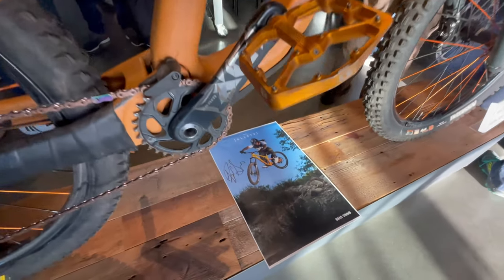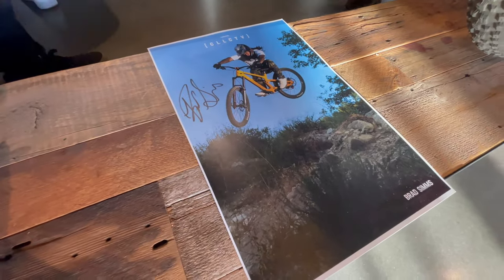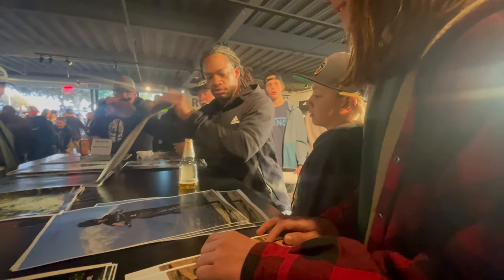Brad Sims' Canyon Torque is an awesome build. He was cool to talk to, and he hooked us up with an autograph. Yeah, Brad!